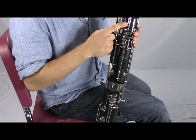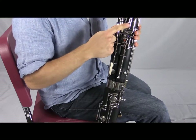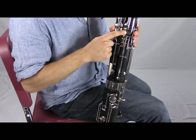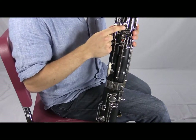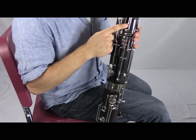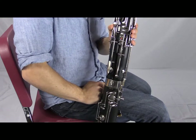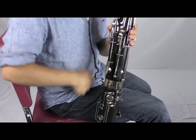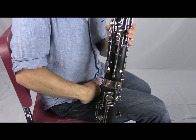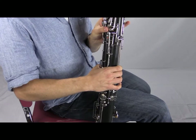The high D key is used just for high D — the note sitting on top of the first ledger line above the bass clef. So: A flick key for top line A, the high C key for C, B natural, and B flat, and the high D key just for D. They're called flick keys because of a technique called flicking, where you just bump that key right as you play that particular note.